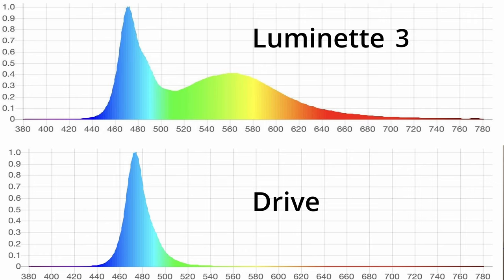Unlike the Luminette 3, however, the Drive uses a turquoise blue light instead of a white light. This gives it the ability to deliver far more circadian light per unit of lux, which is extremely important in a vehicle because you don't want a lot of bright light distracting you from the road.